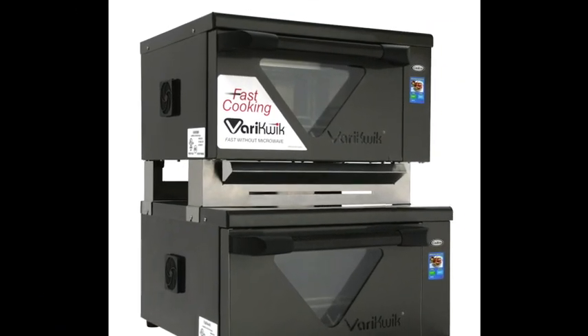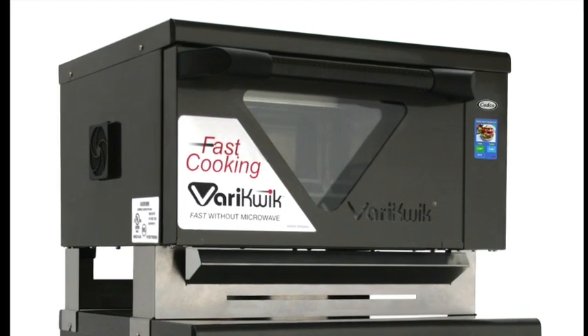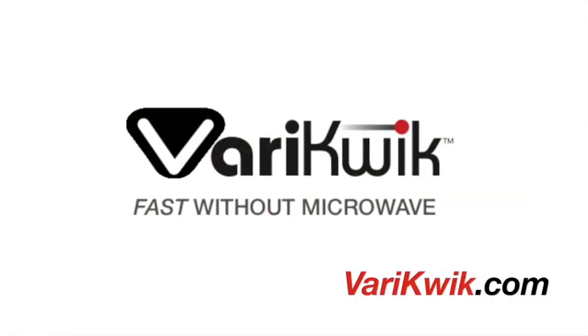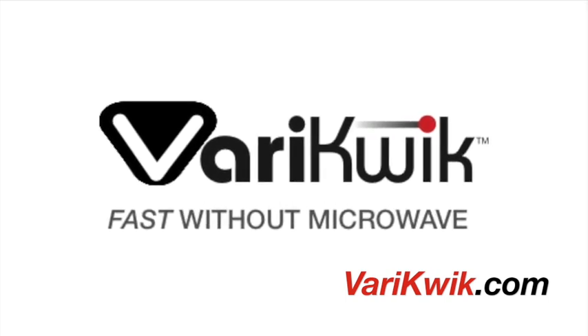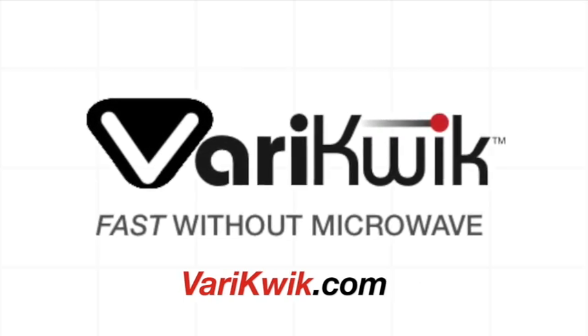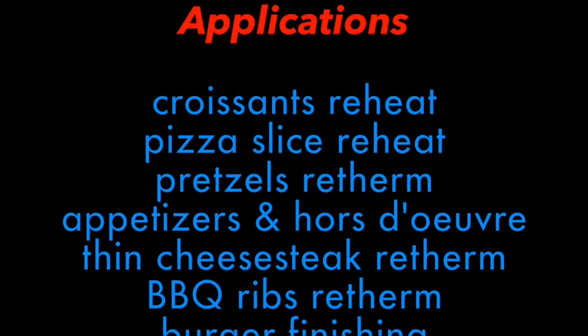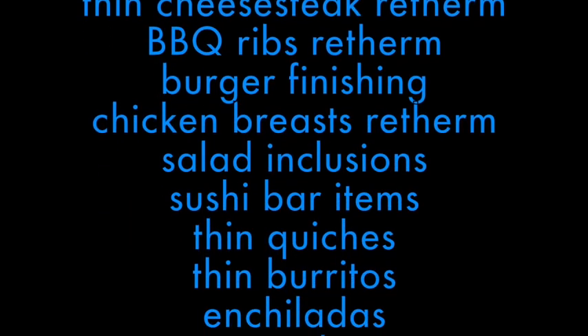Make your top-selling menu items taste even better. Try VeryQuick today — Fast Cooking Without Microwave by CADCO. How do your results compare? Other applications that have found great success with VeryQuick are listed here, amongst many other ethnic and regional cuisines.